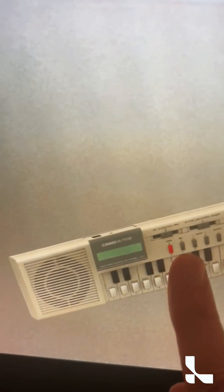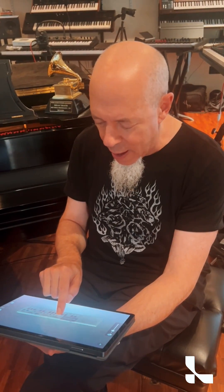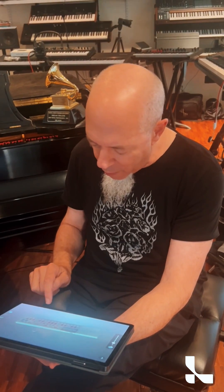I can make it shrink and grow, look at any part of this instrument that I want on the screen. Absolutely so awesome.